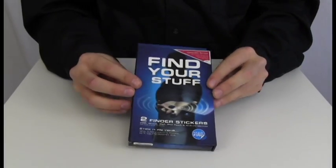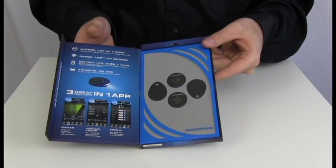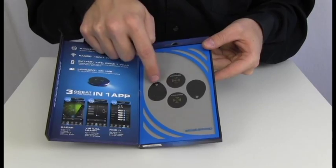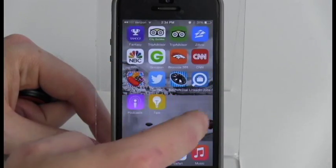When you first open up your new Stick and Find from Brookstone, start by making sure you have all the pieces. This includes two stickers and two keychain accessories. Start by downloading the Stick and Find app from the App Store.